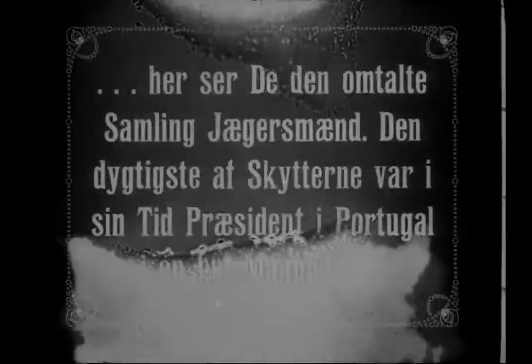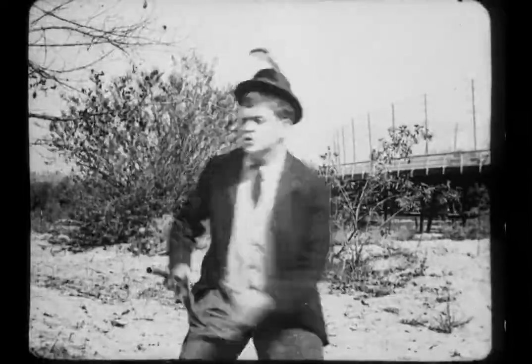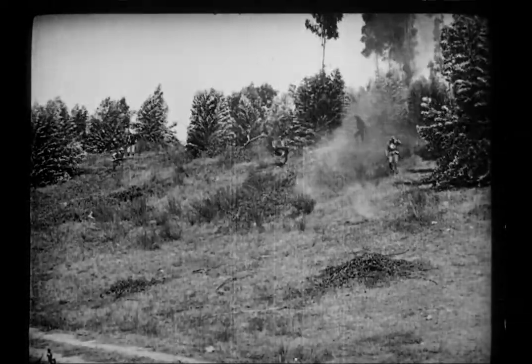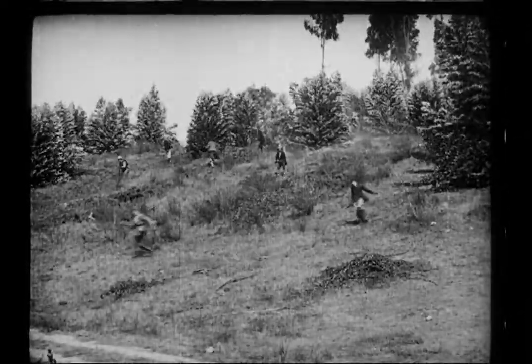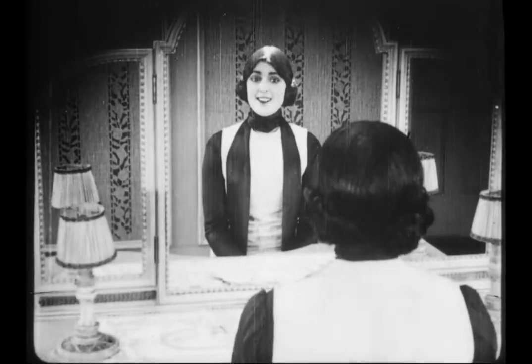For example, this card translates to: 'Here you see the mentioned collection of hunters, the most proficient that the shooters were in their time, precedent in Portugal for a whole month.' It was a challenge at times, made worse by the fact that it was old Danish and not new Danish. And as you know, there's nothing worse than an old Danish.